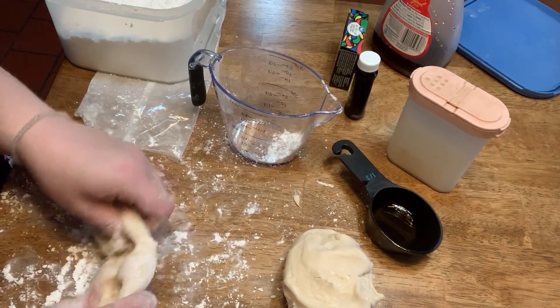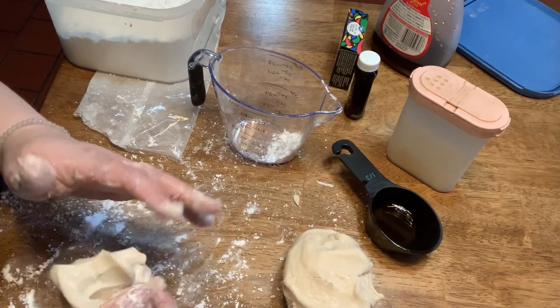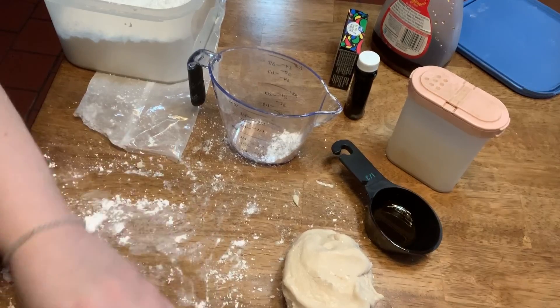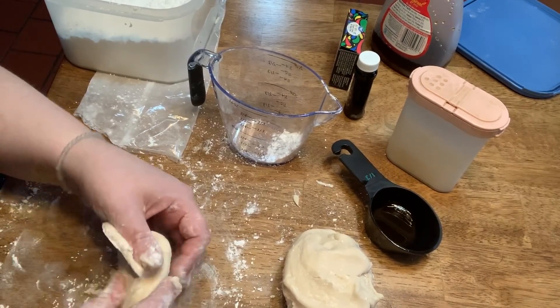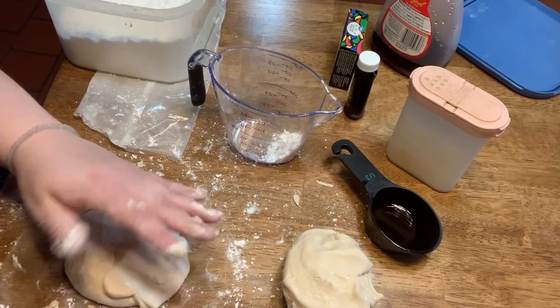What do you guys think? Do you think that would have made a difference? This one looks great — look at that, no stick at all. So remember, if there's any stick, just like flour, you can use confectioner's sugar and just get some on there.